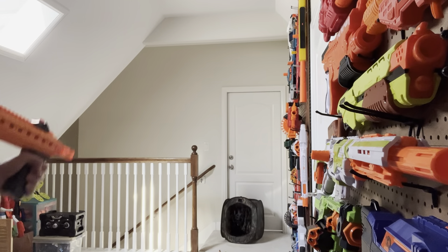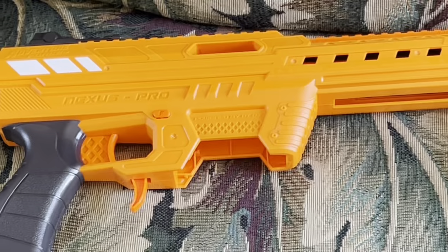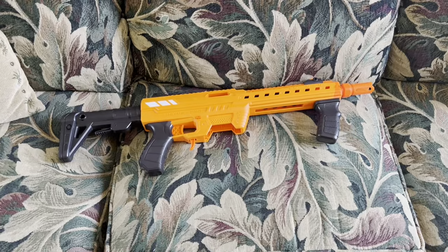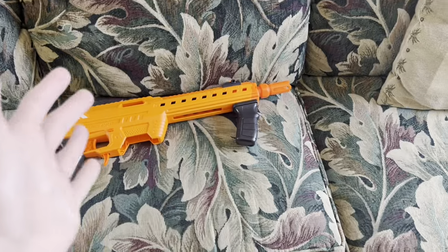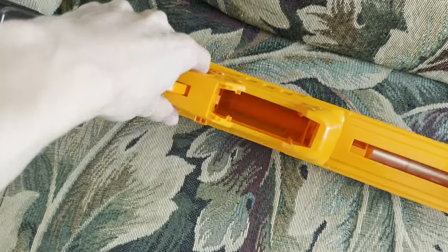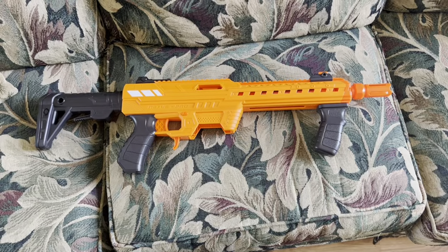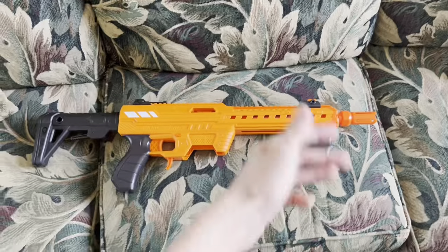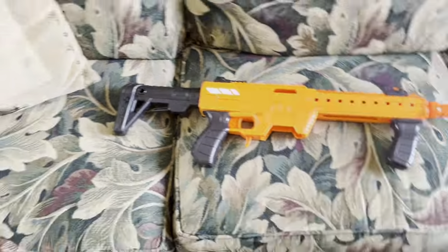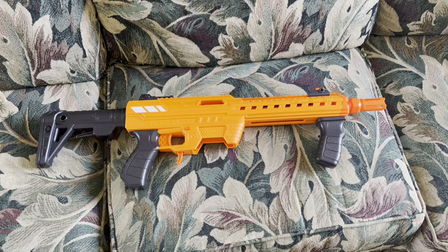God, this prime sucks. So, the Dart Zone Nexus Pro — what do I think of this thing? It is extremely revolutionary, especially for the time, but I probably wouldn't want to use this in a Nerf war for a couple of issues. Issue number one: the prime is terrible. Problem number two: it's not compatible with 18-round magazines — this is basic stuff, Dart Zone. Plus, it doesn't have slam fire, which I use a lot more than you'd think. Those three problems combined, despite being the only problems I genuinely have with this blaster outside of the terrible stock, are big enough to not warrant use for me.